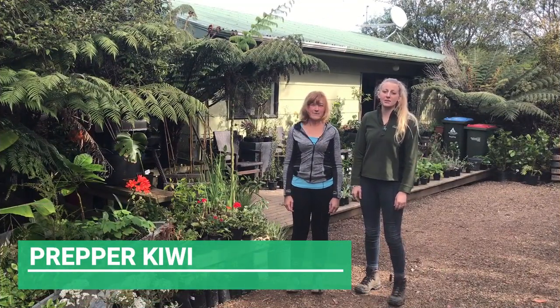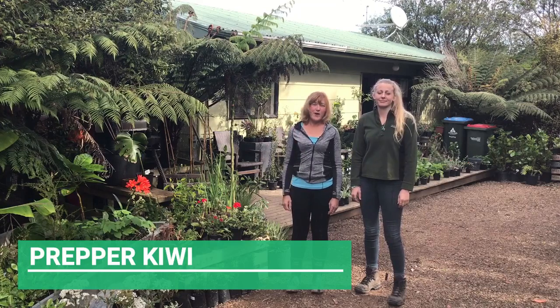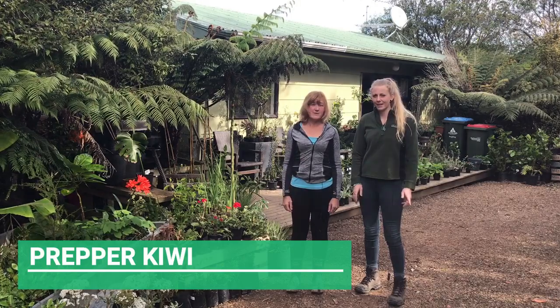Hi, I'm Rose. Hi, I'm Carolyn, and in today's video we're going to talk about how to grow potatoes in containers. Let's get started.